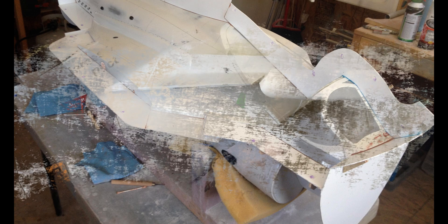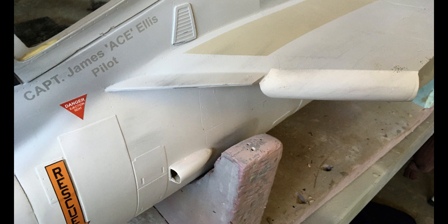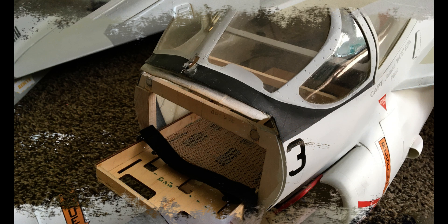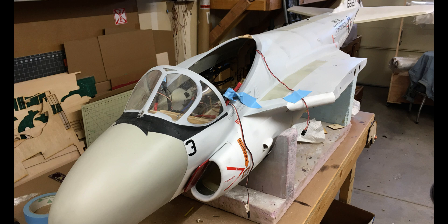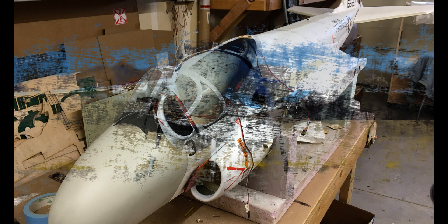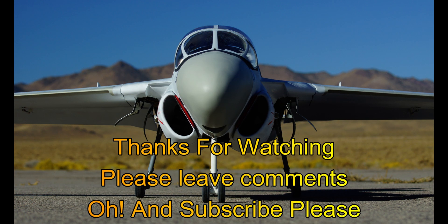What shall we build next? I'm thinking a big super-scale A6 Intruder, which I have the molds for. It's a fabulous plane with incredible detail and uses 30 channels if I recall correctly. Let me know in the comments if we should do that next — thank you.